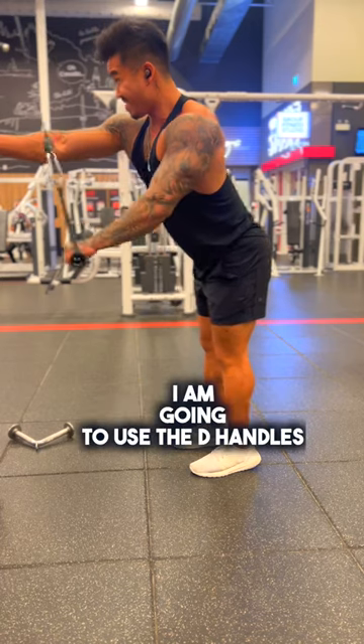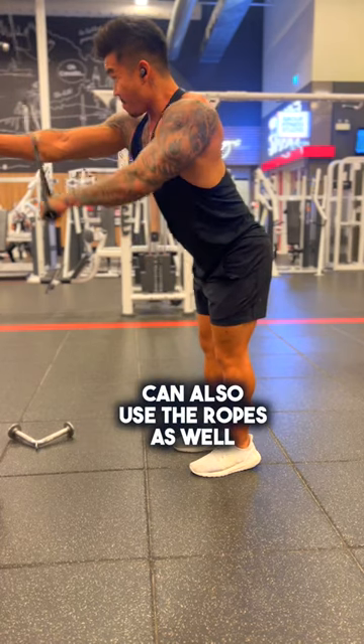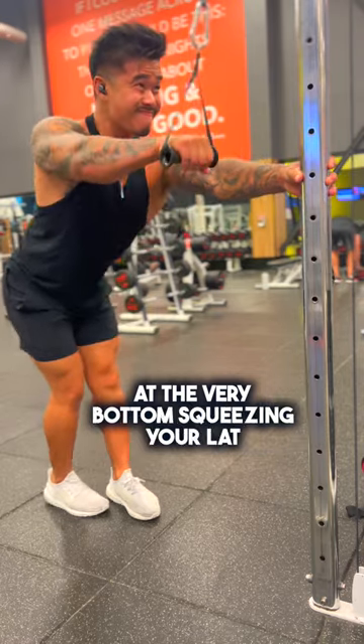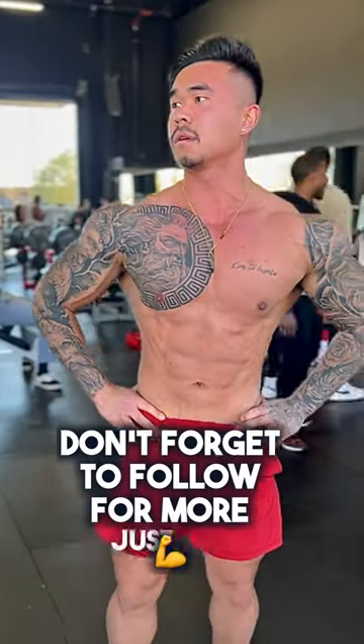Also, a pullover movement — for this movement I'm going to use the D handles, but you can also use the ropes. Think about driving your hands down towards the floor at the very top, getting a nice stretch at the very bottom, and squeezing your lats. Don't forget to follow for more.